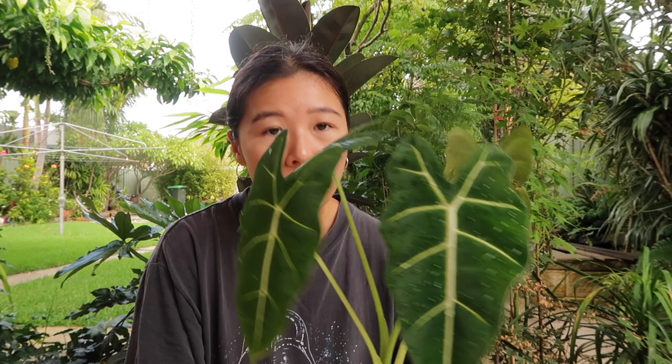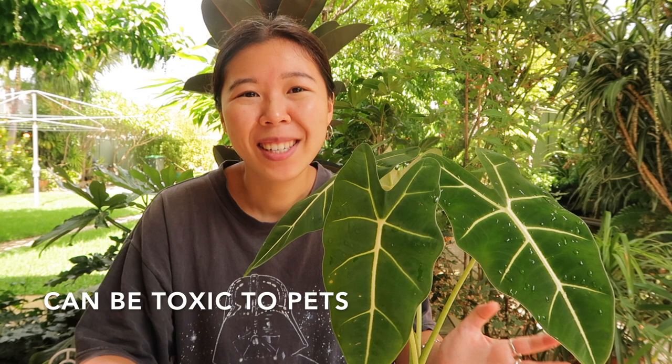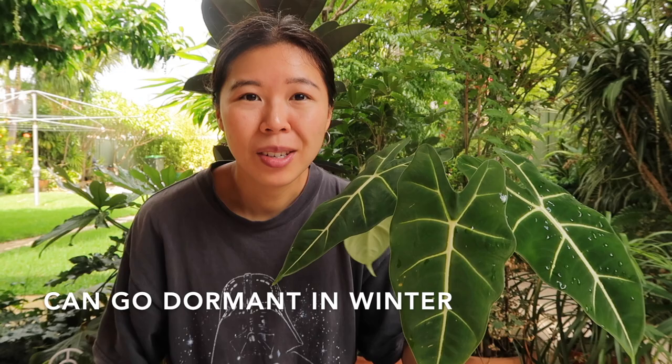I got mine about a year ago. It started off with just one leaf, and over the year it's given me these four beautiful leaves. This plant is toxic to pets, so if you do have pets, be careful not to let your cat or dog nibble on it, because it can cause stomach problems. This plant does go dormant over winter, like most Alocasias, when it gets a bit too cold — but I'll talk about that a bit later.